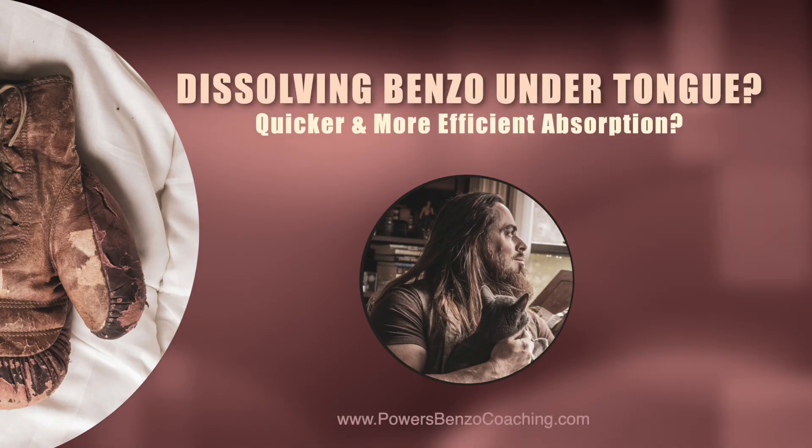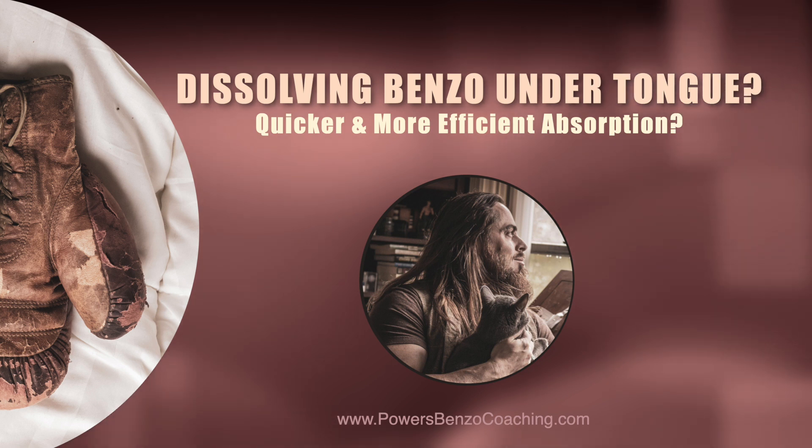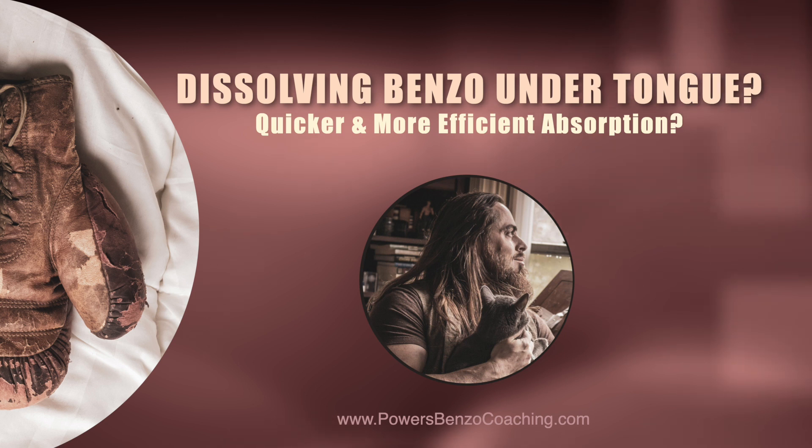Hey guys, some quick advice. Do you ever put your benzo under your tongue? Do you ever let it dissolve under your tongue, or do you just swallow it? I know some of you titrate and have the liquid, so that wouldn't really apply, but if you're using a solid pill, ask yourself: are you putting it under your tongue or just swallowing it?